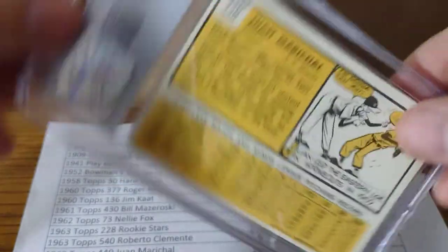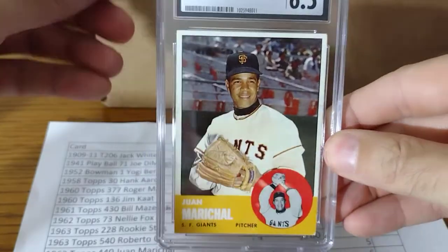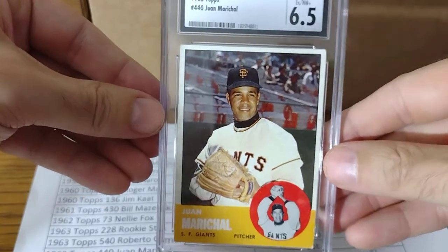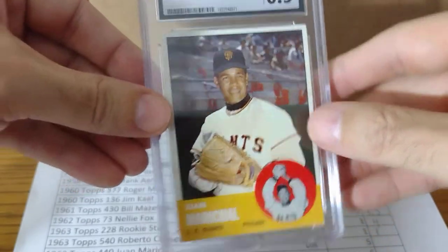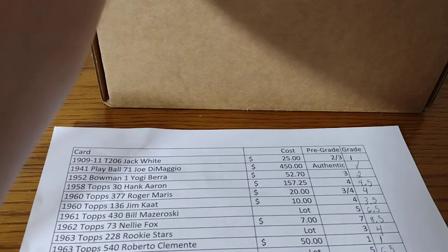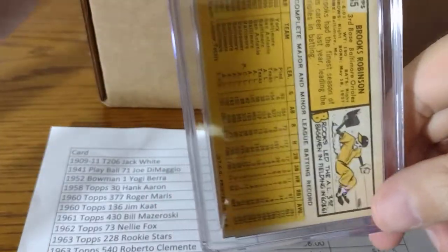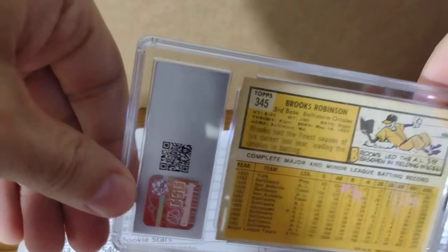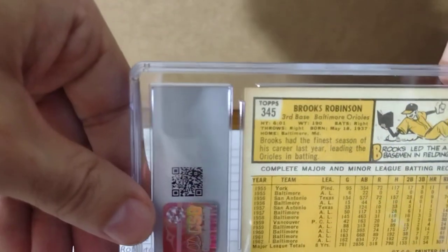Juan Marichal — I said a 5 and I got a 6.5. A lot of these 1963 Topps cards — I picked the best of them, but I had a rough corner. I think this is a tad overgraded in my opinion. From my grading experience, it seems that CSG is a little bit lenient. If you have one bad corner but the other corners are in great shape, they're pretty tough on centering and the eye appeal like SGC, but they do allow some corner issues.